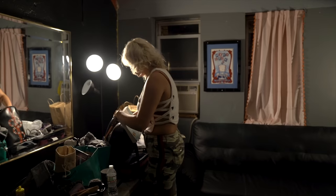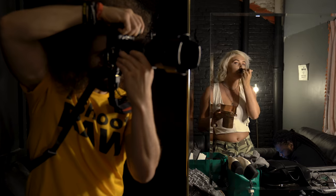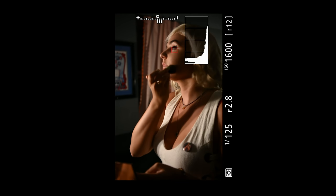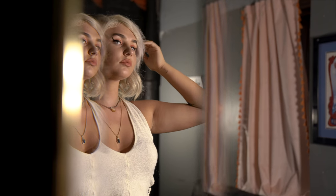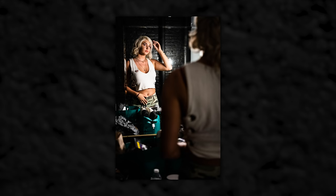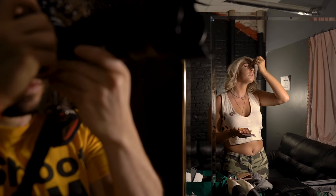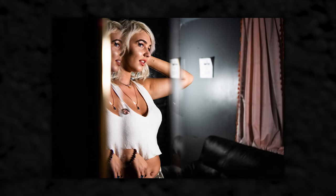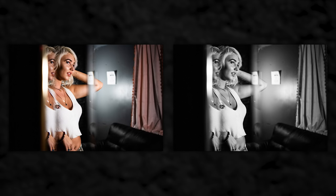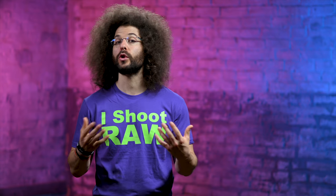After soundcheck we went back upstairs to the dressing room, and now it was nighttime — no more light coming in from outside, just what was in the room. I shot wider to get some cool angles of Maddie in the mirror. I love trying to get unique shots that involve mirrors or reflections, and in this case it was like a double mirror. If I moved to the side, I could get Maddie in one reflection and also have her in the second reflection — and they actually look really sharp, which isn't always the case when shooting into a mirror.